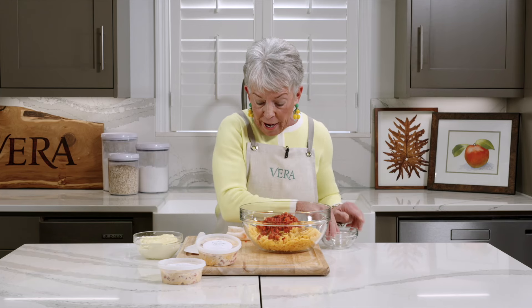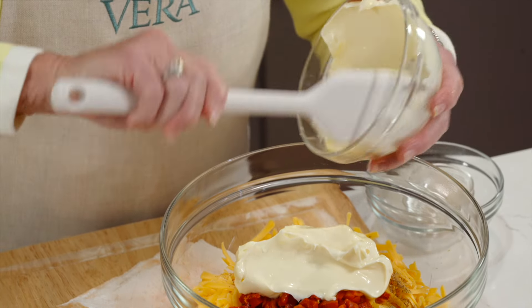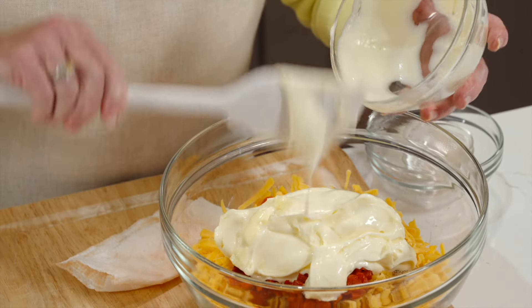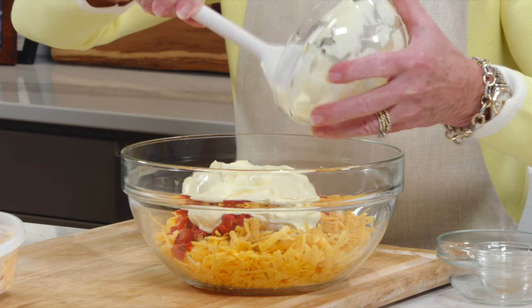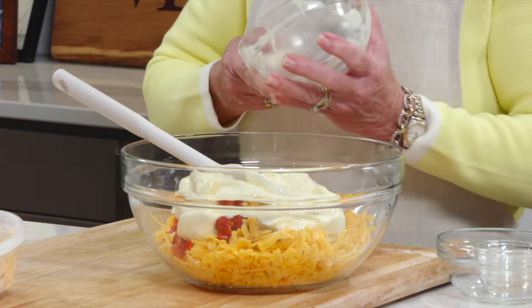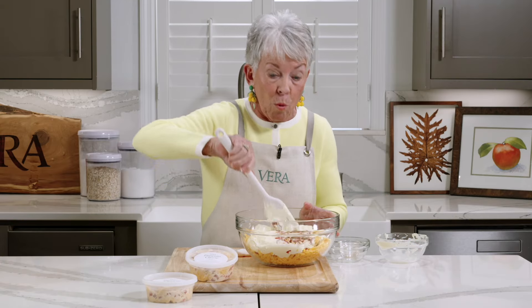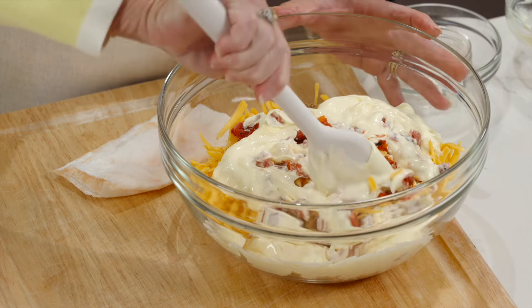The next brand I'm going to suggest for this recipe is Duke's mayonnaise. So I'm going to add that in. Depending on how long it sits, you might want to add some more cheese or more peppers, but this just mixes up beautifully.